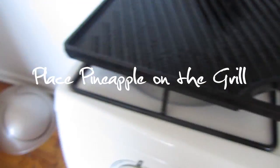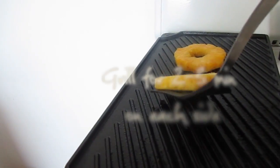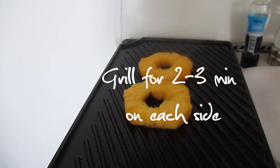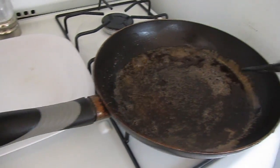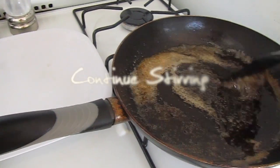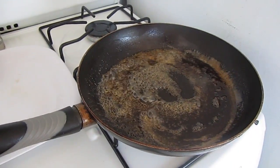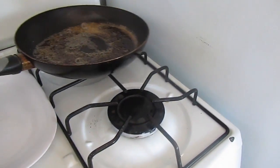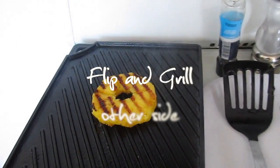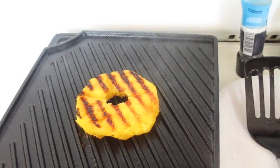Place your pineapple on the grill and grill for 2 to 3 minutes on each side. Once all the sugar is dissolved, remove the pan from the heat. Flip over and grill on the other side.